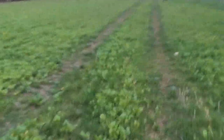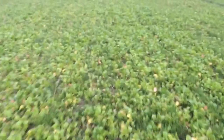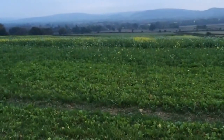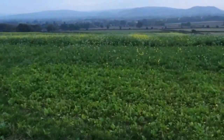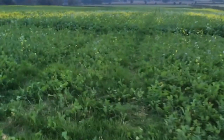Here are the stubble turnips — 16 kilos a hectare, so quite a thick dose of seeds, and that's noted as maybe a bit too thick in hindsight, because they're not able to develop to their individual full potential, being crowded out by their neighbours. Some reasonable coverage but certainly not the best. We'll probably have another look at these in about a month or so, just to see how much more they've grown — tune in and come see how they develop.